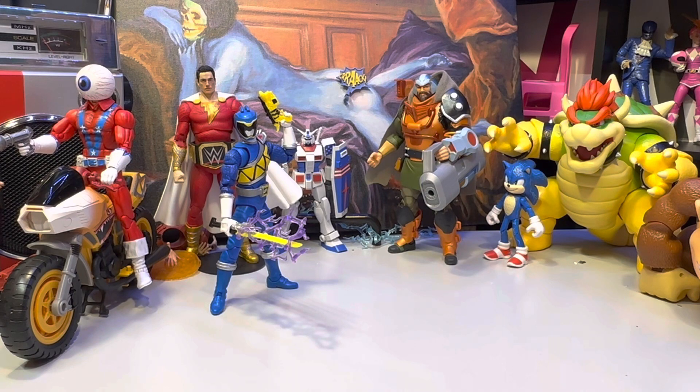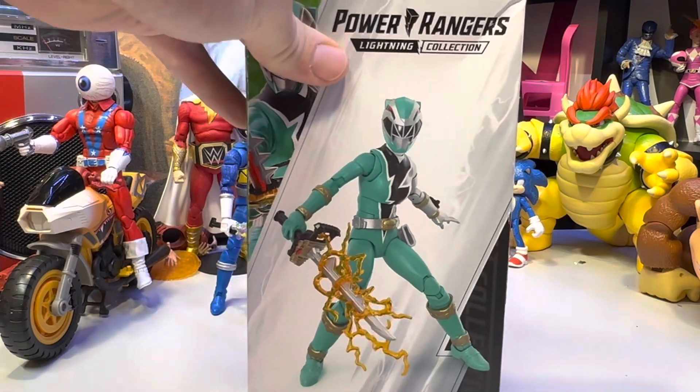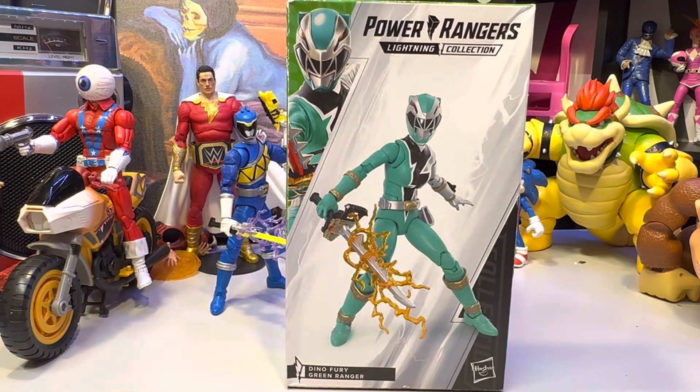I didn't get the Putrid because I have no need for it. Up next we've got the Green Ranger — I did pick her up as well. One of these I forgot to check to make sure the right figure was inside the box, so we'll have fun with that. If you liked this video please like, subscribe, and comment. Until next time, I'm Alpha Magnus — these are toys.